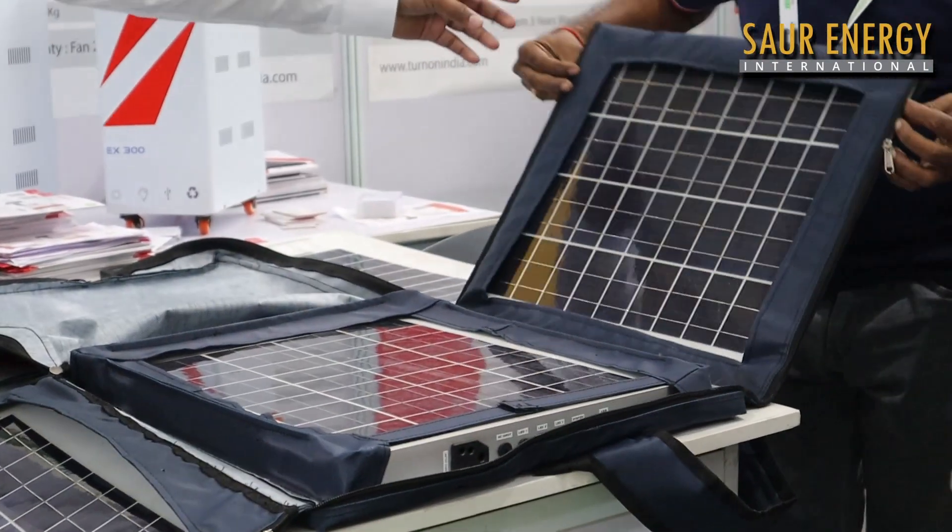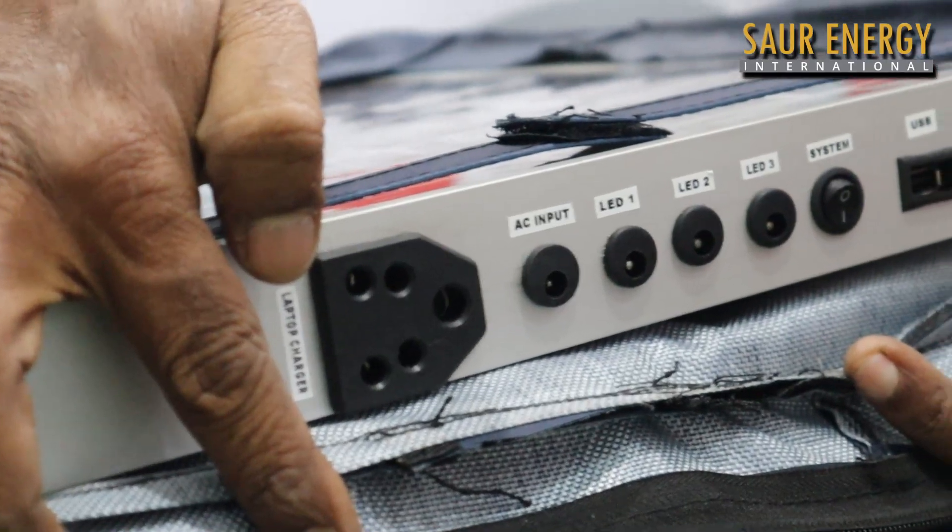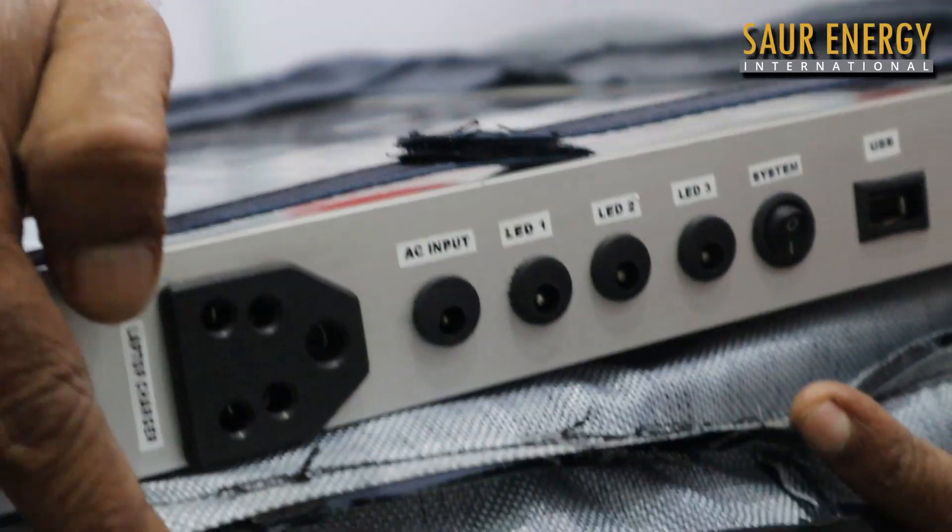This is a portable solar panel with 3 panels. We can carry it in a backpack. It's 20 watts and with three panels we can charge a laptop, computer, three LEDs, and a mobile phone. This will be starting from 23,000 rupees.